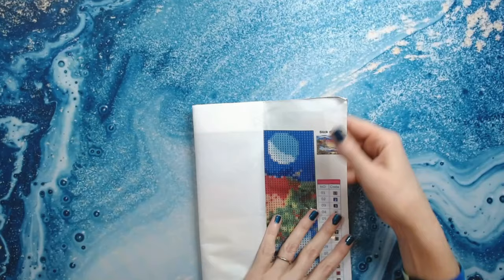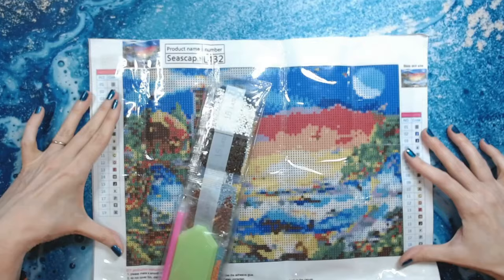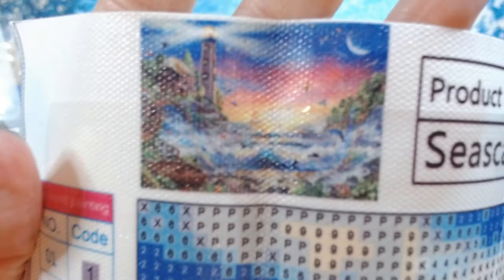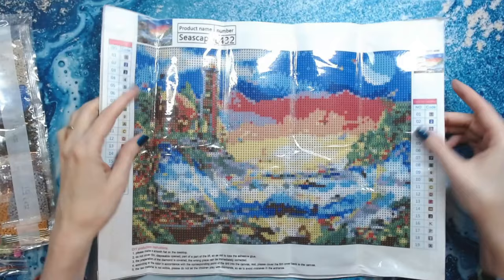Now this one is a landscape — it's called Seascape. It's pretty, but again it needs to be bigger. I think it would be gorgeous in a large size. It's a really pretty image, but in this smaller size it's pretty pixelated — I'll be really honest, I think it's pretty pixelated.